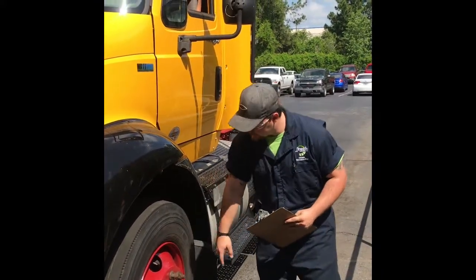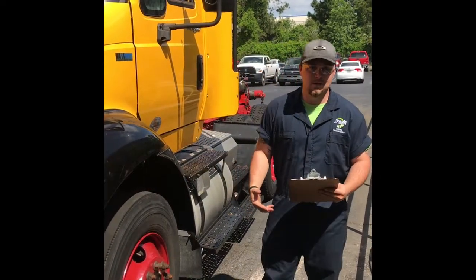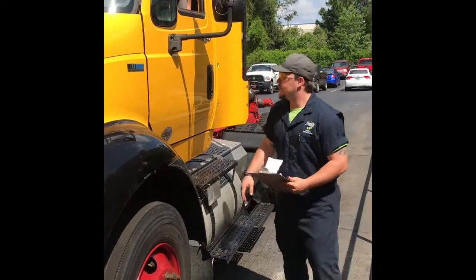You want to go into the tires and wheels. Make sure all the lug nuts are there and check the tread depth. You don't have to do that during a PMI inspection, but it's good since you're already doing this.